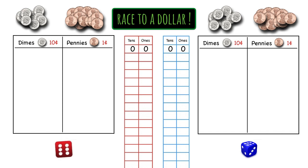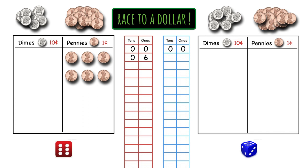Red's first roll is a six. So that means that red gets six pennies from the penny pile and puts them in the penny section of the game board. Then red is going to write his new total on the recording chart — that is six ones, because each penny is worth one cent, and zero tens because he doesn't have any dimes.